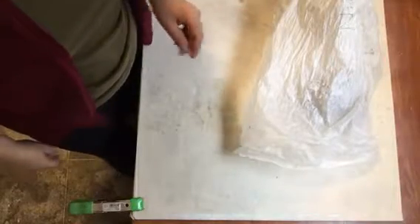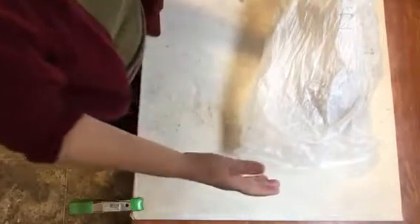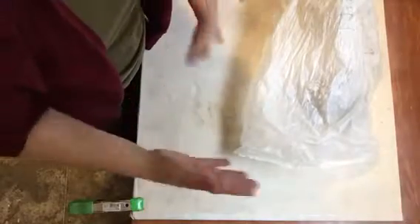Hi, welcome back to PerryArts. I'm just getting ready for classes to begin shortly and I wanted to go over the wedging technique.